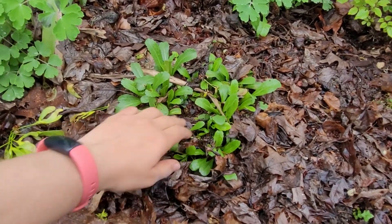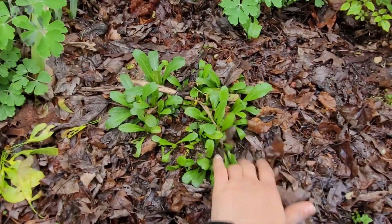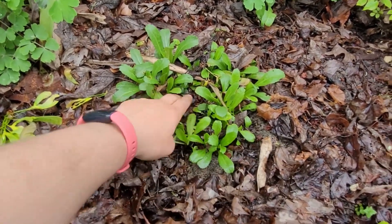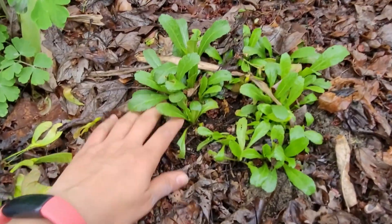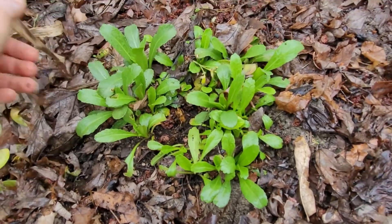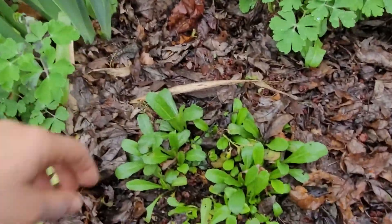That helped protect it, but now what I can do is start digging out all these leaves and start exposing it more to the sun and giving it a little bit of an easier time to grow. But it would also do the work itself if I wasn't able to.